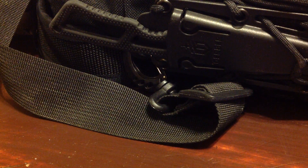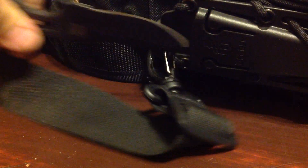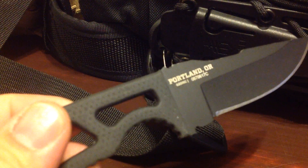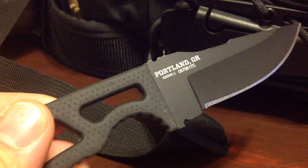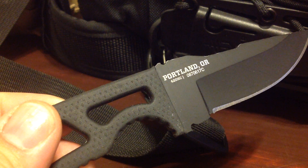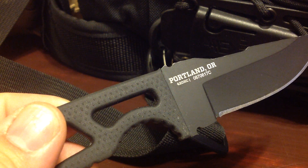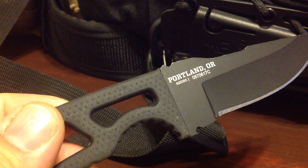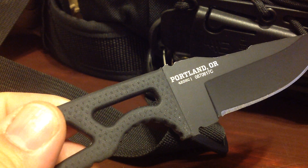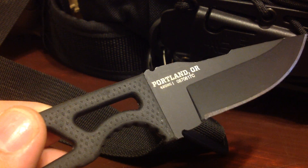So here is the Gerber Ghost Strike, and I'll go ahead and pull the blade out. And there it is. To begin, this full tang Ghost Strike, which is made in Portland, Oregon, weighs in at a very light 3.6 ounces and has an overall length of 3.6 inches. The blade is comprised of 420 high carbon steel — so as you all know, it's not really the best steel, but it's definitely decent.